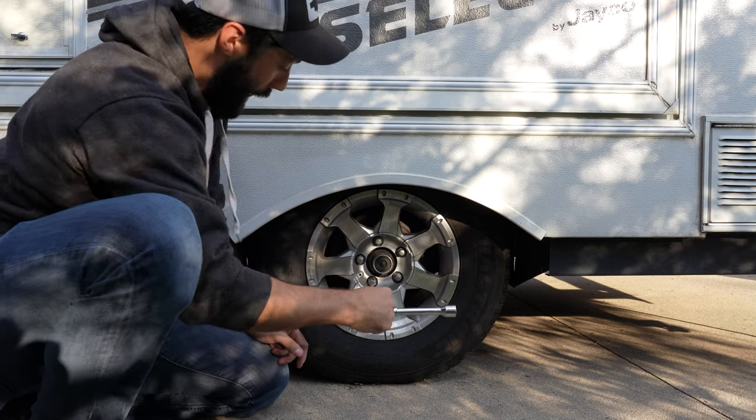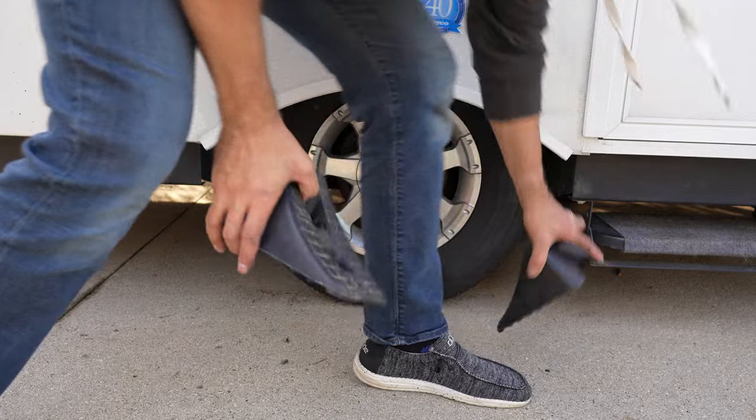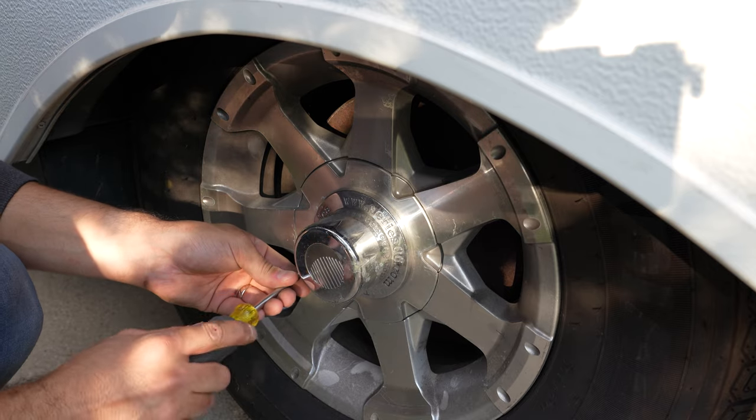For the time being I would just torque them down as much as your wrench allows and you should be good to go. I would highly encourage you once you get home to re-torque them with a torque wrench to whatever specifications your specific pop-up camper requires. So there you have it — that's how you change a tire on your pop-up camper.